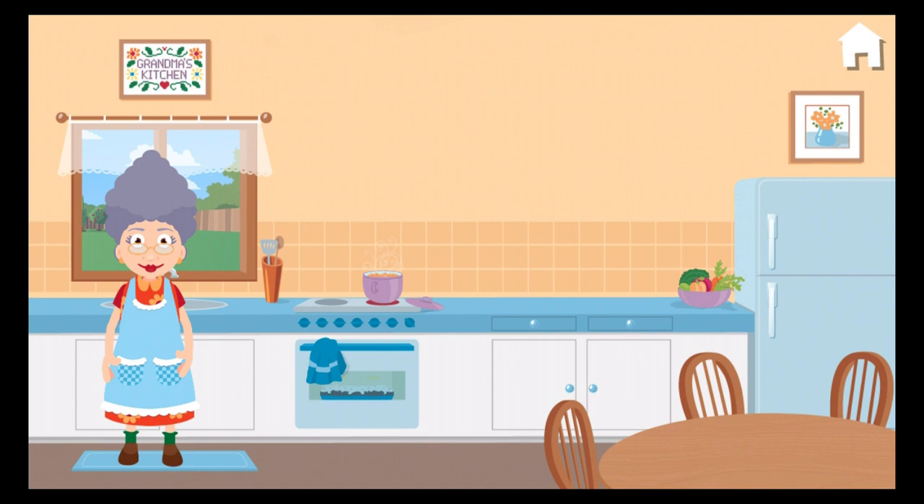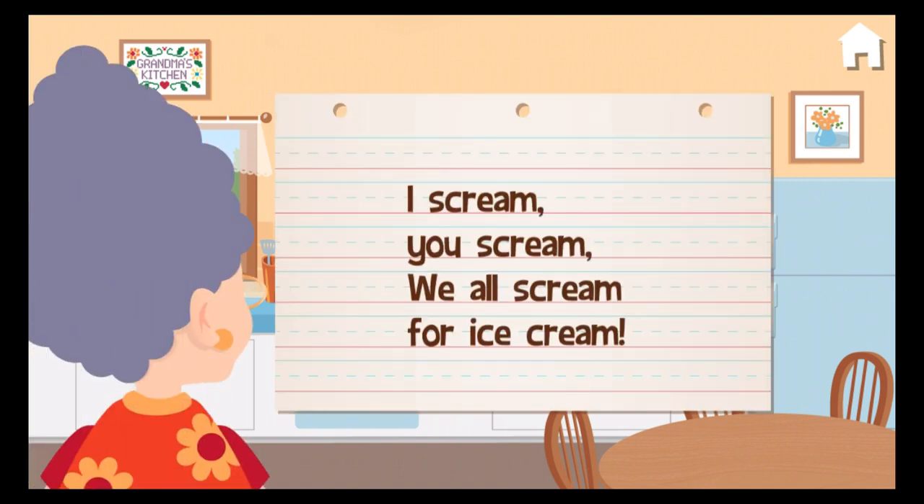Well done! Here's a good one. I scream, you scream, we all scream for ice cream.